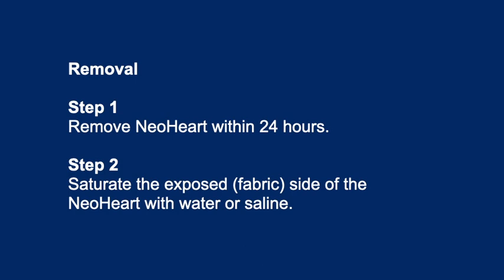Removal. Step 2: Saturate the exposed fabric side of the NeoHeart with water or saline.